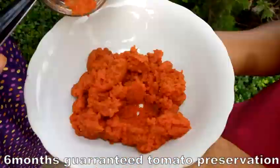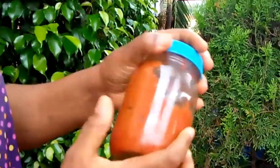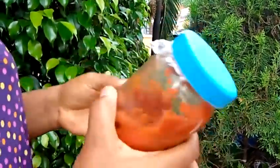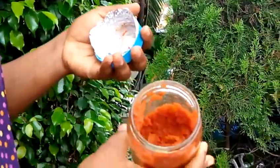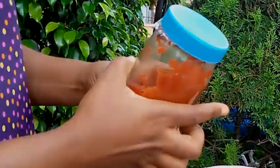Fresh, luscious tomatoes — no refrigeration, no diesel, no generator, just natural preservation. These luscious tomatoes are ready for use, preserved for at least six months.